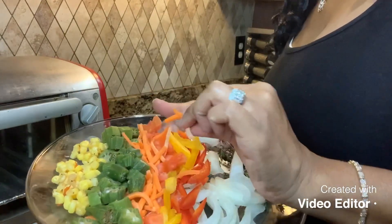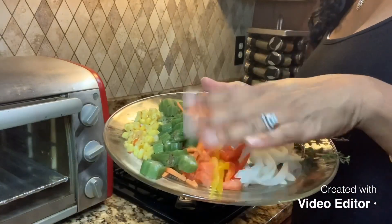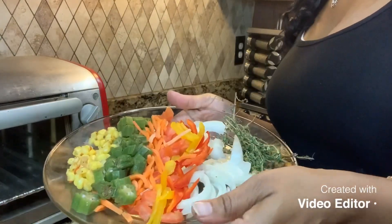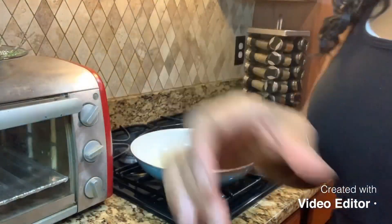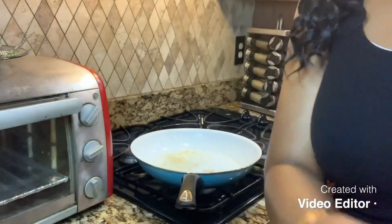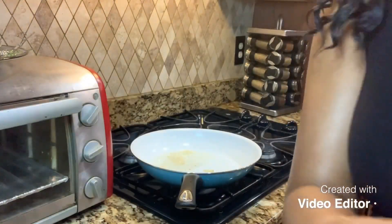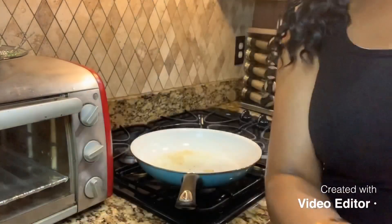We've got some carrots — matchstick carrots — and some okra. If you don't like okra you can eliminate that and put any other vegetable you like. I also have a little bit of corn here, so that's all going to go into the cabbage. I'm going to season the cabbage with a little bit of light adobo — not too much — and some black pepper.